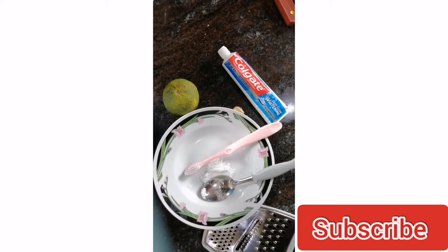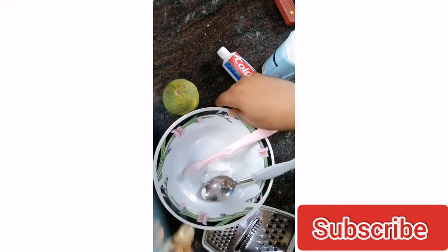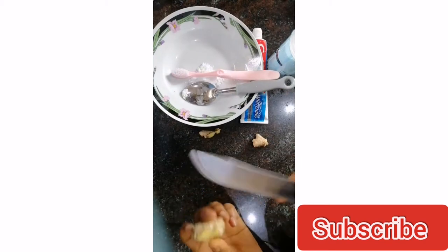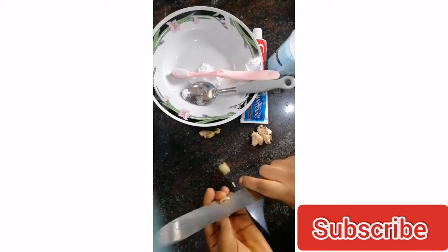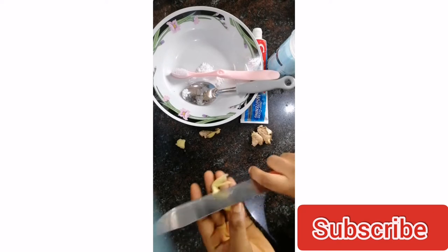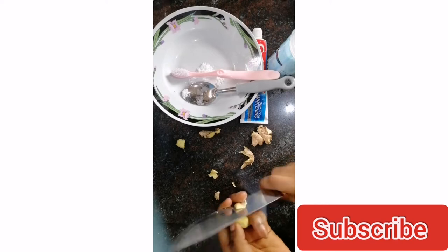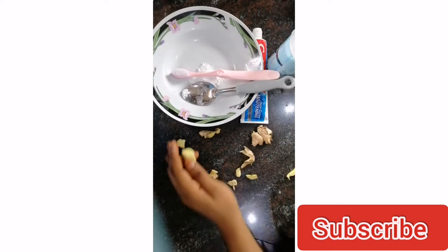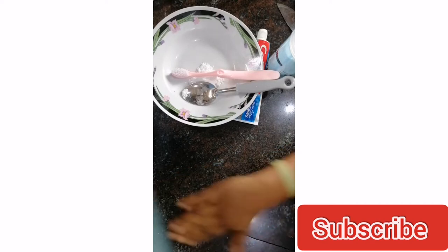Then you're going to make use of organic ginger. I prefer using organic ginger, but just in case you don't have raw ginger, you can make use of any already processed ginger you have available. I make sure I peel it and rinse it before I blend.